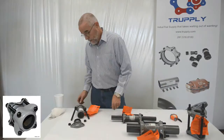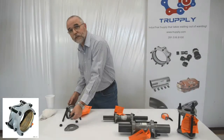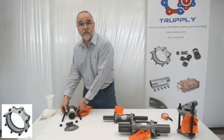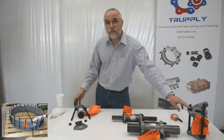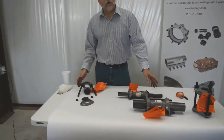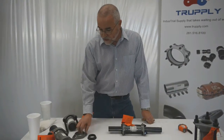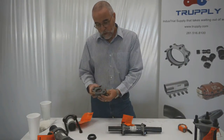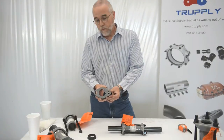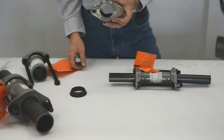The components of a dresser coupling include two middle rings, two gaskets, and however many bolts are necessary depending on the size. We have a two inch that's a three-bolt coupling over here, and we have two-bolt couplings. As the couplings get larger there are more bolts and nuts. The bolt itself has an oval head that fits in the oval head of the follower so it doesn't turn as you're tightening on the nut.